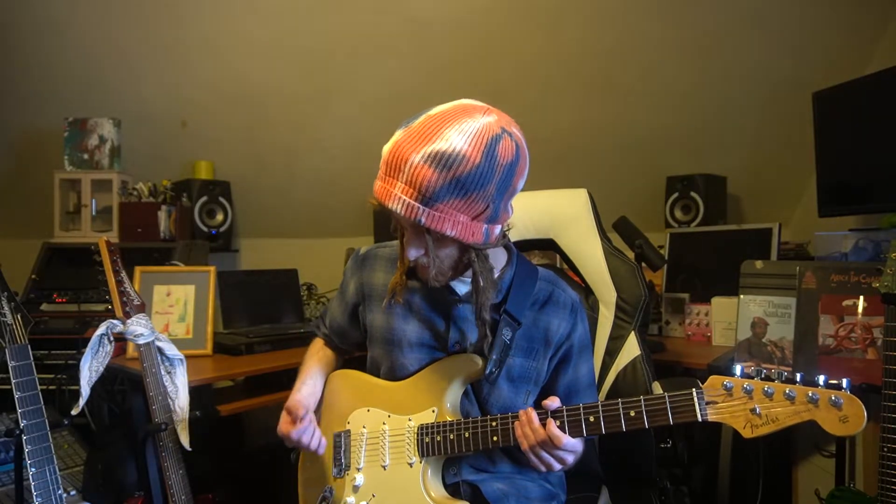The first exercise starts with the bottom four notes of E minor — that's seven, nine, ten on the A string and then seven on the D string. What I'm doing is strumming once per string, and the rest is pull-offs and hammer-ons. After you build it up a little bit, you can add in your right hand with an alternate picking pattern. Really good exercise.